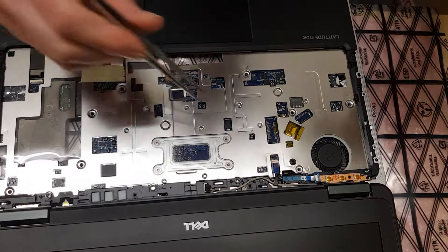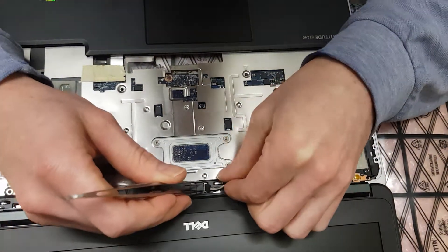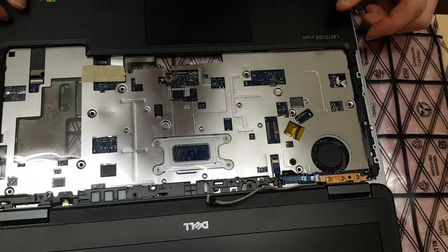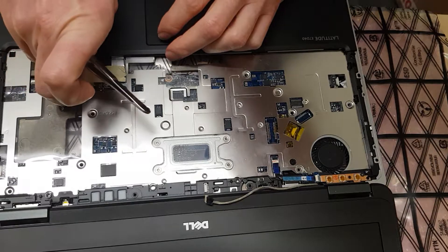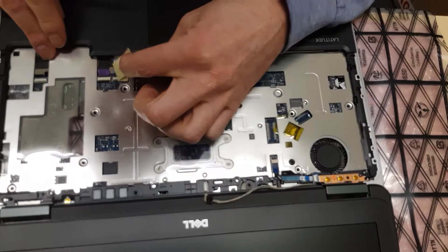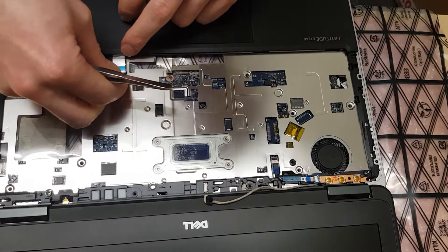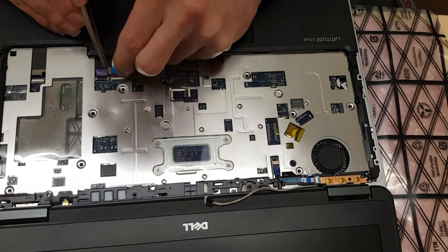Be careful with this cable as well — it seems to be very fragile. Use good tweezers which have some grip and you can gently pull as well. So basically it can be these two connectors, or there is one more underneath. I can't tell which one it is, but I had three laptops like this and every time it was a connection issue. I believe it was one of these three.